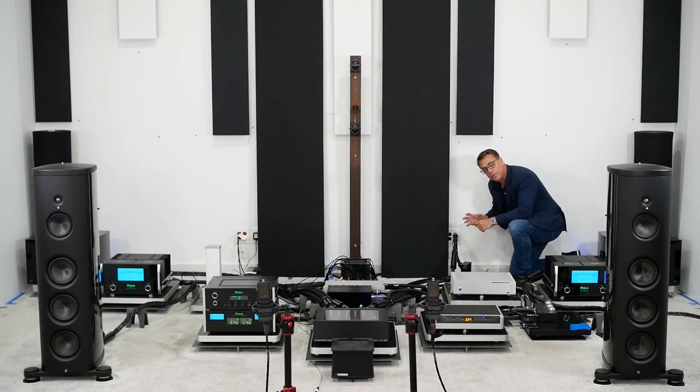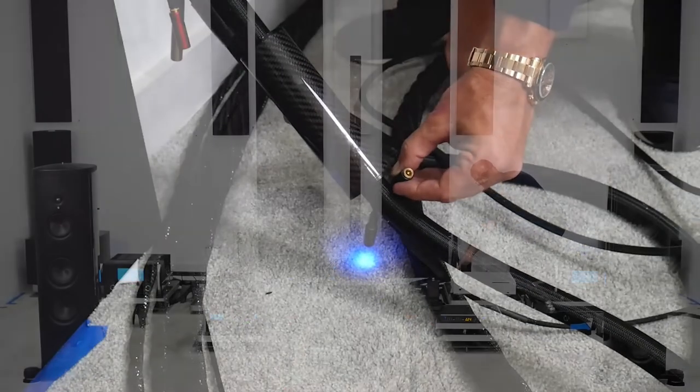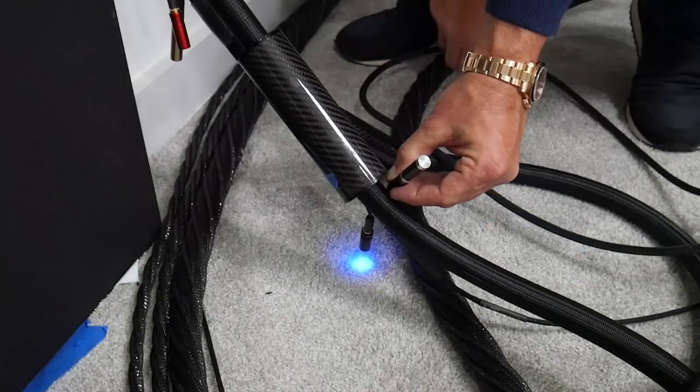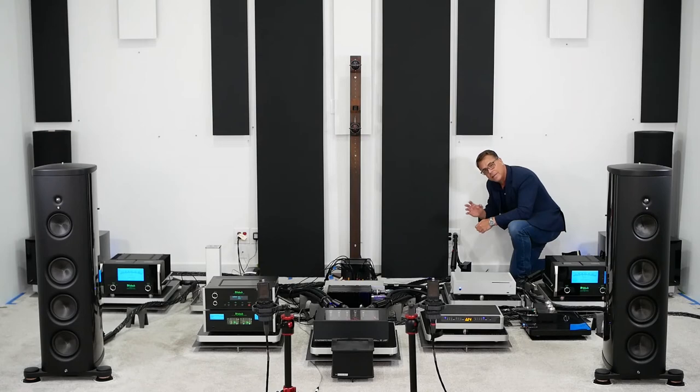I'm now going to switch the UEF tuning bullet from gold to silver on the power cord feeding the PowerCell 12 UEF SE. We're going to take that same track, same volume, same everything — the only thing we've changed is gold to silver on the power cord feeding the PowerCell 12 UEF SE line conditioner. Let's listen and see what we hear.